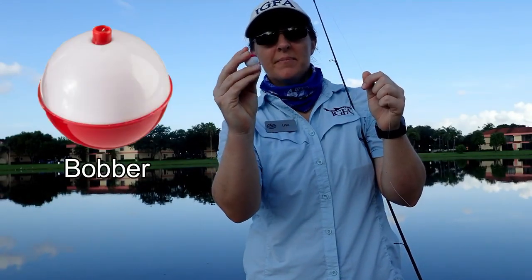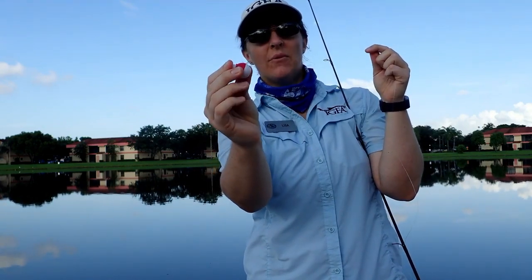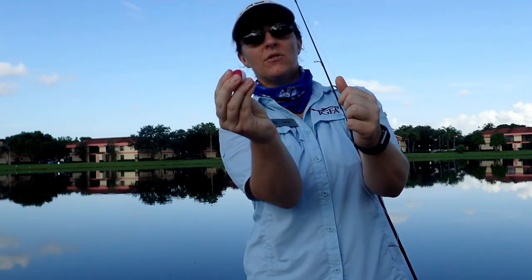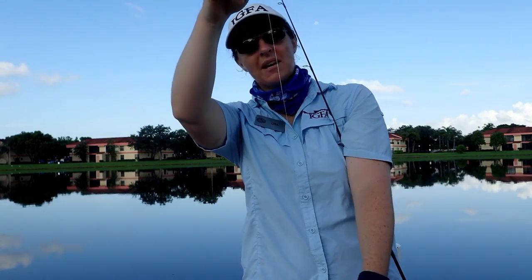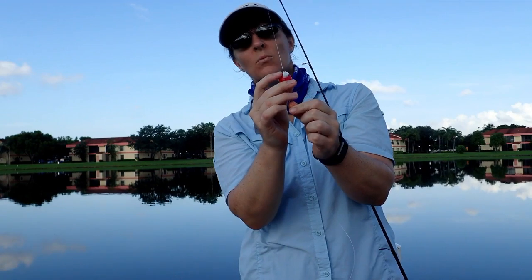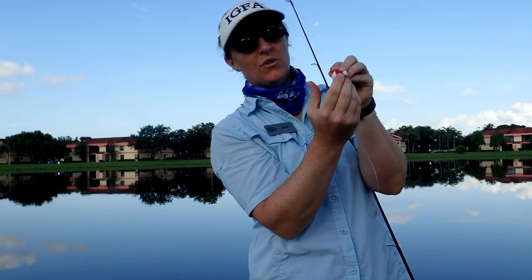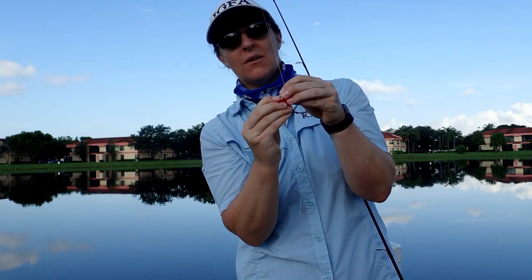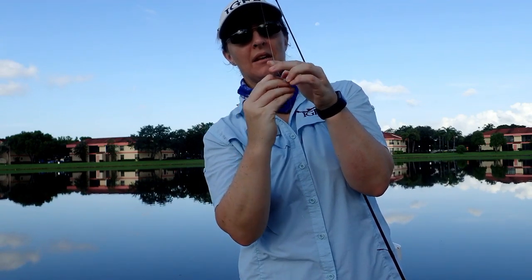Today we are going to use this bobber. To put it on your line, take your pointer finger and push down the top to release that hook. There is actually a hook down there — that is what we are going to hook onto the line. Depending on how far down I want my bait, that is where I am putting my bobber. Now it is only on halfway, so we have to put the other hook on too. I hold the bottom hook with my thumb and push down the top to release that hook, then put it on the line.